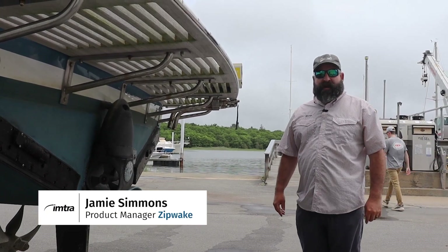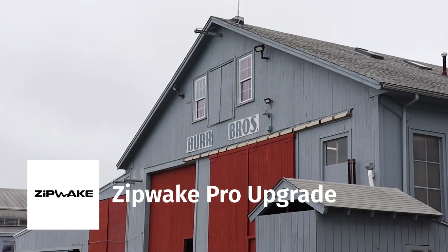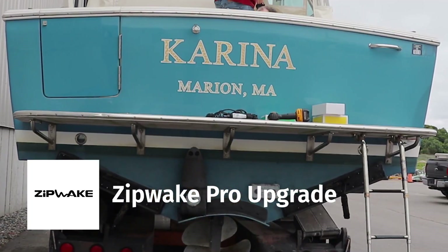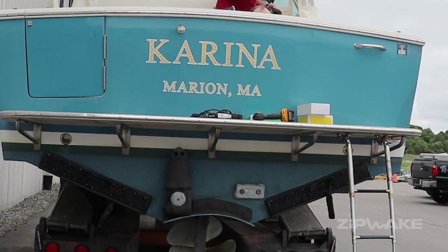We're down at Burr Brothers Yacht Yard in Marion, Massachusetts today, and we're doing the new Zipwick Pro Series — an upgrade on a Carina 33 Surf Hunter, a beautiful boat outfitted with a pair of 750mm Series S interceptors.